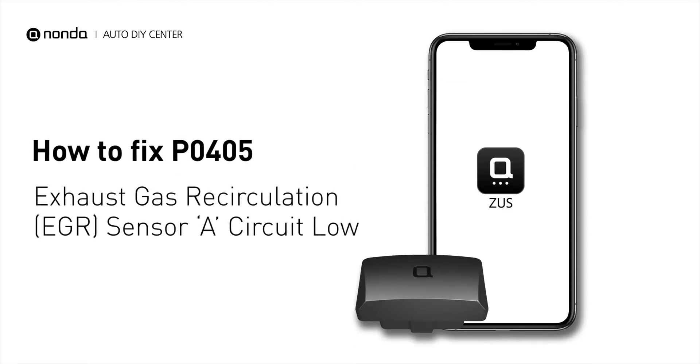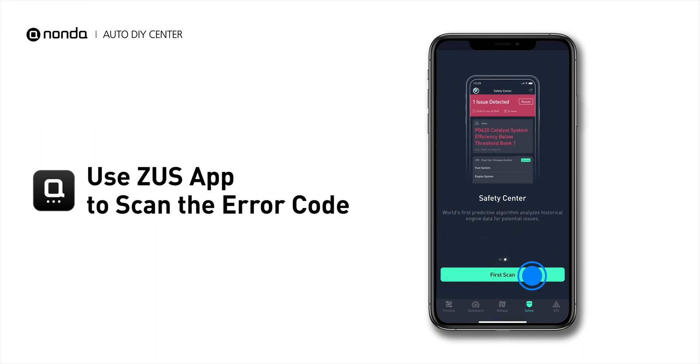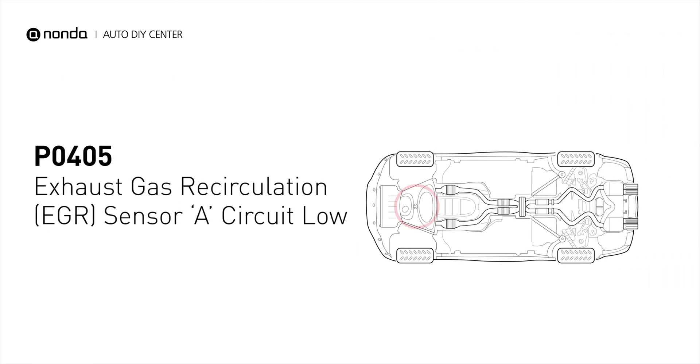If you are getting a P0405 error code, this video is going to show you two practical solutions to fix the error code at home. Use the Zeus app to scan your vehicle and see the error code P0405. It indicates that the engine control module detects the EGR sensor has gone below its specification range.